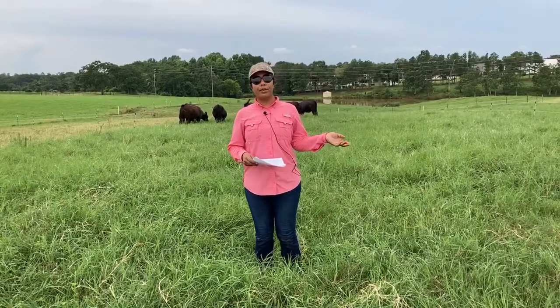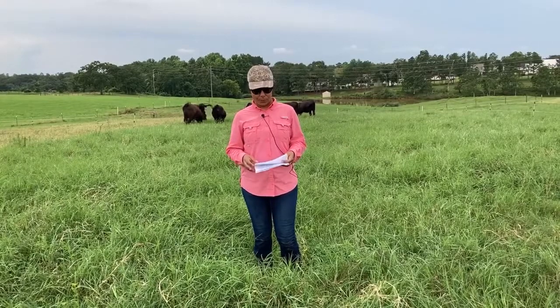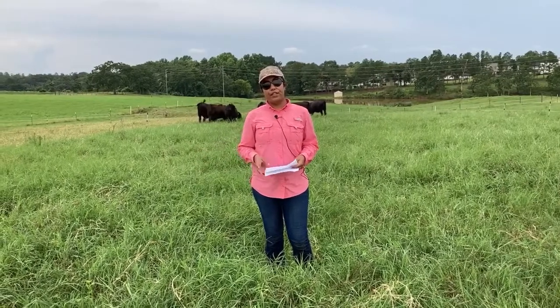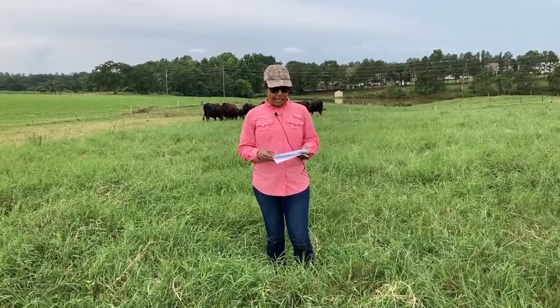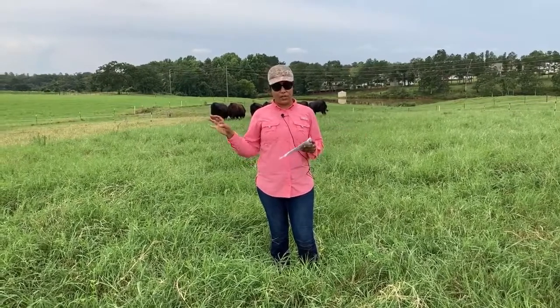Today we are talking about our alfalfa and bermudagrass study here in Headland at the Wiregrass Research Station. We established this study last year and this is our first year of data collection. Here we have six paddocks, each one of them is 1.8 acres, and this is only rain-fed — we don't irrigate this area.